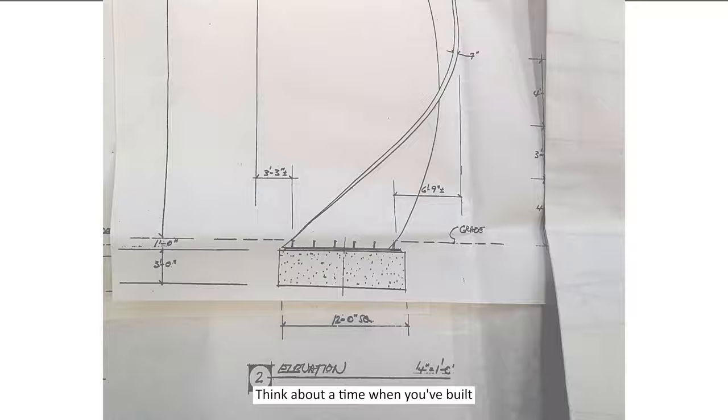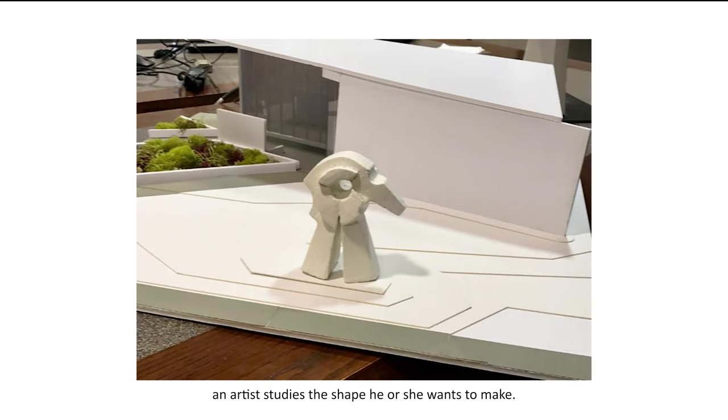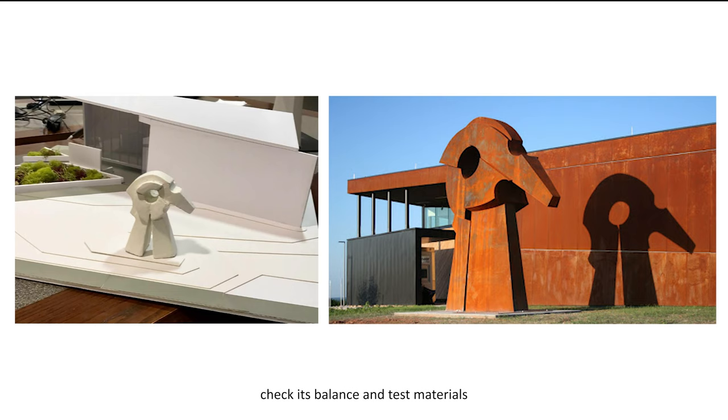Think about a time when you've built something tall out of blocks. Was it helpful for your structure to have a strong foundation? Before a sculpture is built, an artist studies the shape he or she wants to make. Sometimes, they make a small model called a maquette. This lets the sculptor examine the shape, check its balance, and test materials before making it full size.